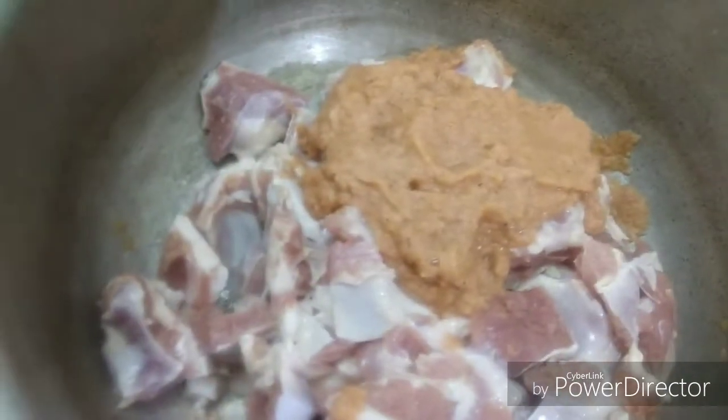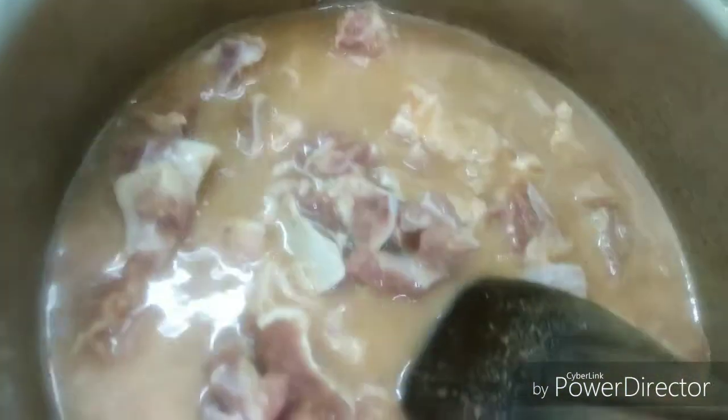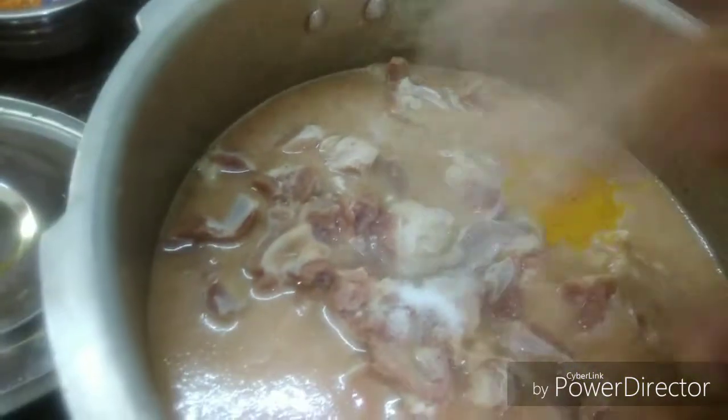Now we can add the paste in this place. When you add the paste, you can add the sauce as well.